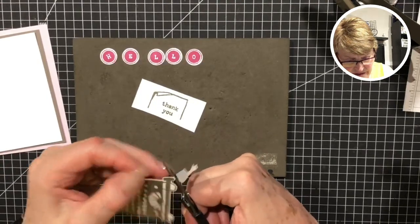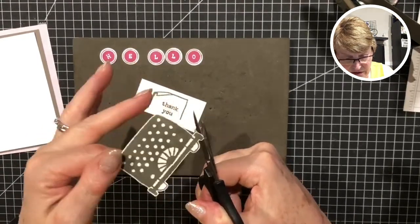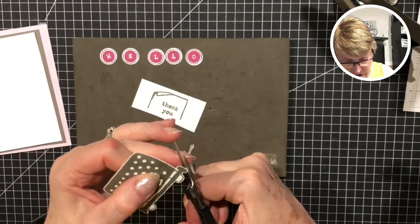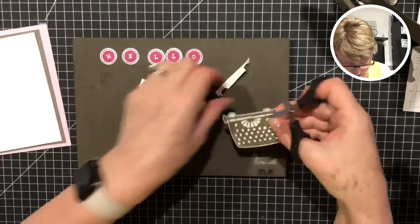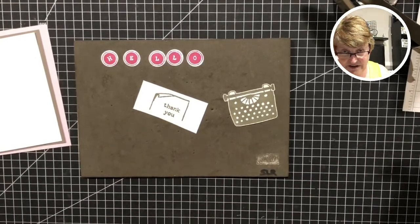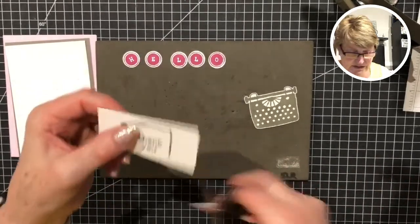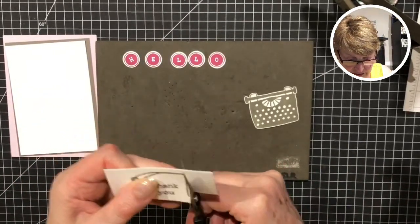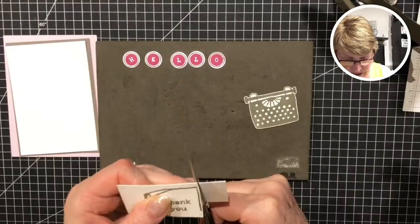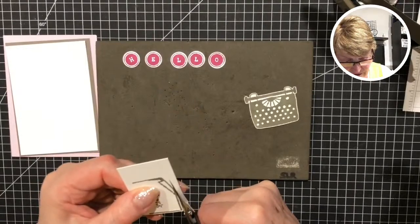I swivel - I keep my scissors still and I swivel on my fingers, moving the card. There's our little typewriter! Working on my card design for GIST at the end of next week. I kind of have a plan in my head - I was asking Jackie what she was using so we didn't use the same set. I had a couple of others I wasn't decided on, but I think I've got my plan now.